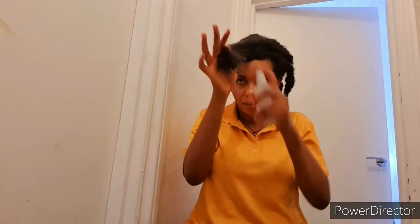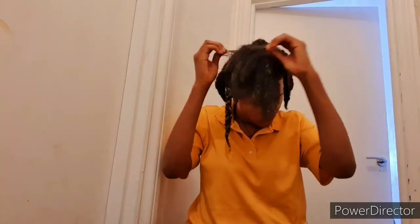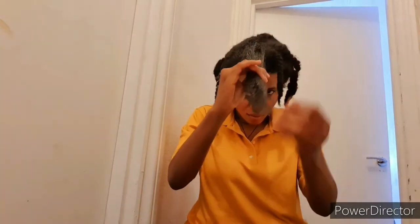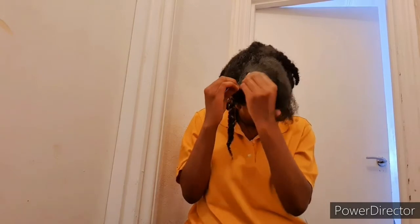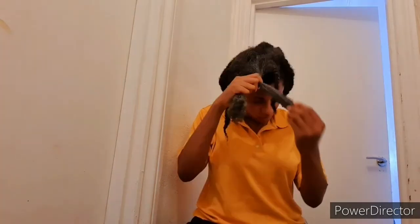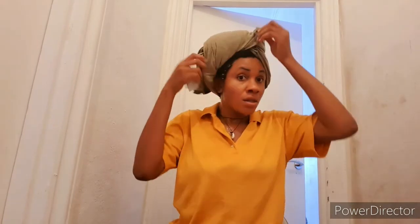Spray the water on your hair, then go ahead with your shampoo. I am done washing my hair with my shampoo now — I went to the shower and washed my hair and I'm done.